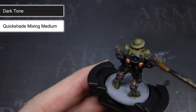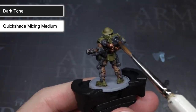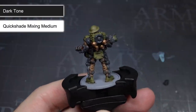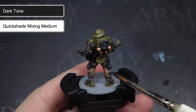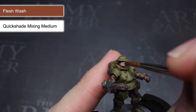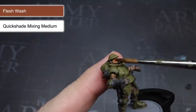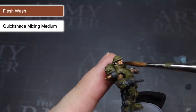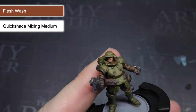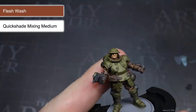For the areas that I had base coated with Necromancer Cloak, I applied a wash of Dark Tone, thinned in the same way as before. The black colouration of the wash allowed me to achieve some shading over these dark grey areas. The only remaining area to wash was the skin, which was coated in the Flesh Wash. I like to thin this down a little more and apply a couple of coats rather than just one, which helped the facial features stand out a bit more.